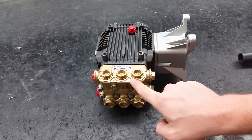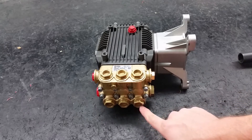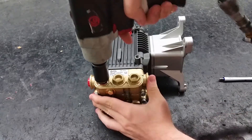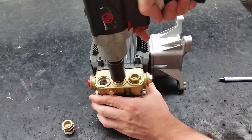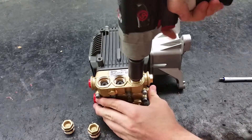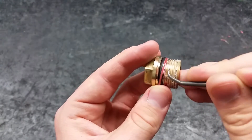Both the discharge and inlet valves on this pump are the same, so I will only show you one set. To replace the valves and O-rings, start by removing the valve caps on the pump using a 22mm hex socket. Clean the valve caps and their sockets of any debris.